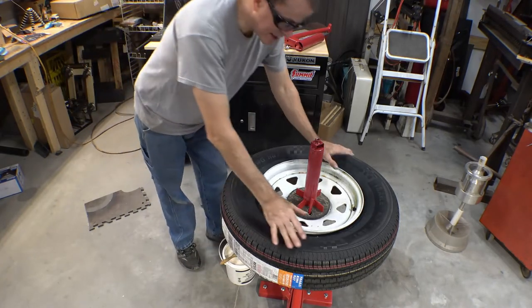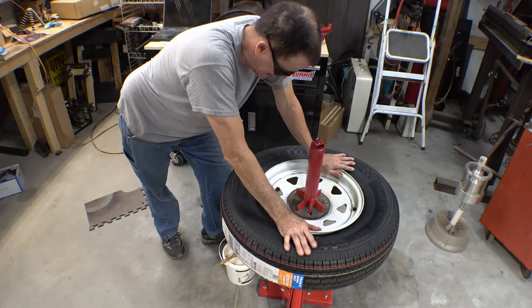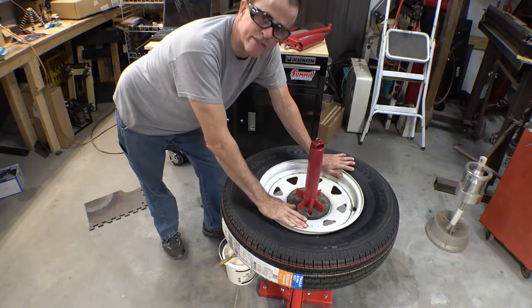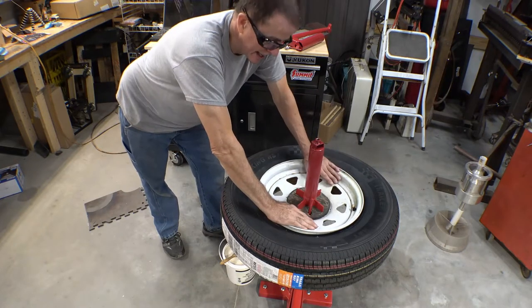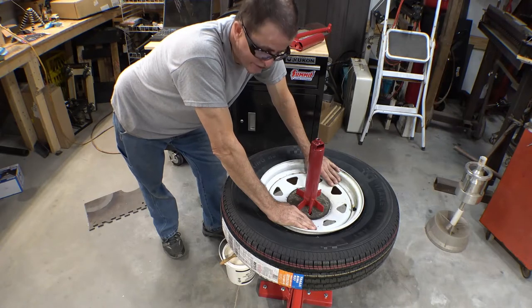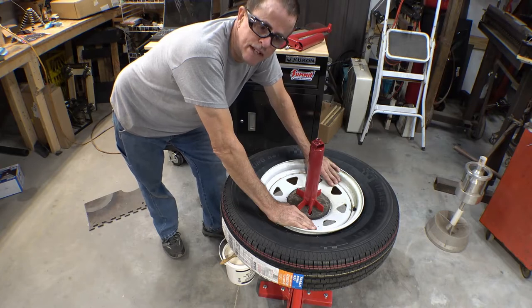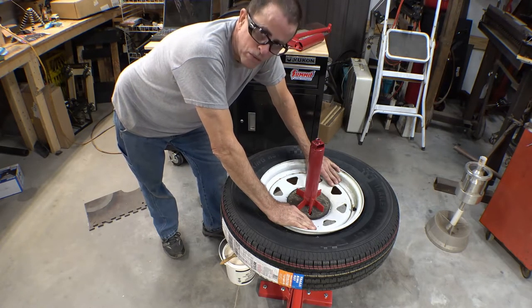There are plenty of videos out there on how to change a tire. This was not a how-to-change-a-tire video. A few mistakes made, but this is the first time I've ever used a Harbor Freight machine and this is the first time I've ever used one of these attachments. And I think for the first time, that's way better than crawling around on the floor. I've got about $100 in the stuff that I bought — well worth it.